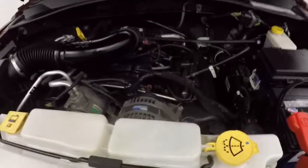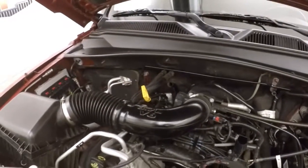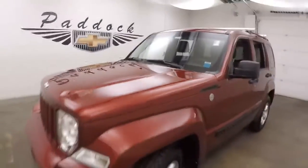Under the hood you get your 3.7 liter V6. Got a cold start — it is running strong. It's a 2011.